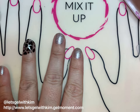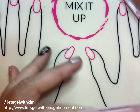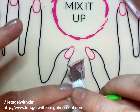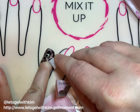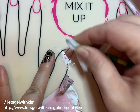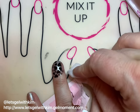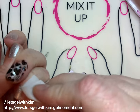Now that we've done that, we need to clean up the sides of our finger. I like to take a nail cleansing pad and wrap it around the end of my cuticle pusher — that gives it a nice pointy end and helps get nice and close to the nail without taking any of the polish off, because that defeats the whole purpose. You can also use a latex nail border for nail art, which works really well. If you do that, just peel it off before you go ahead and cure the design.